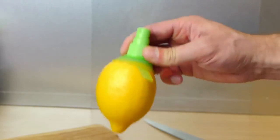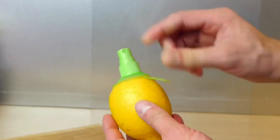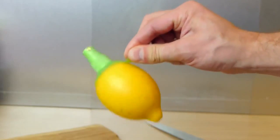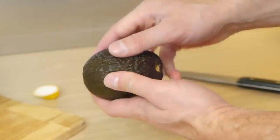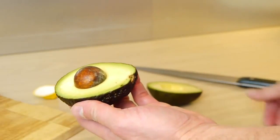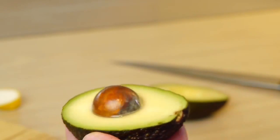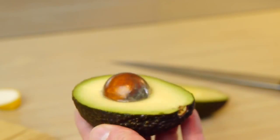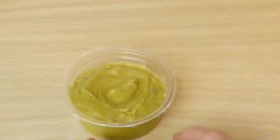It screws into the lemon really well, and you can see if I give it a good shake or bounce it on this tab, it doesn't disconnect. You can use it for all sorts of things — for example, if you're having an avocado and want to save half for later, you can spray it with lemon to help keep it fresh. You can do the same with a tub of guacamole if you're not eating it all in one go.